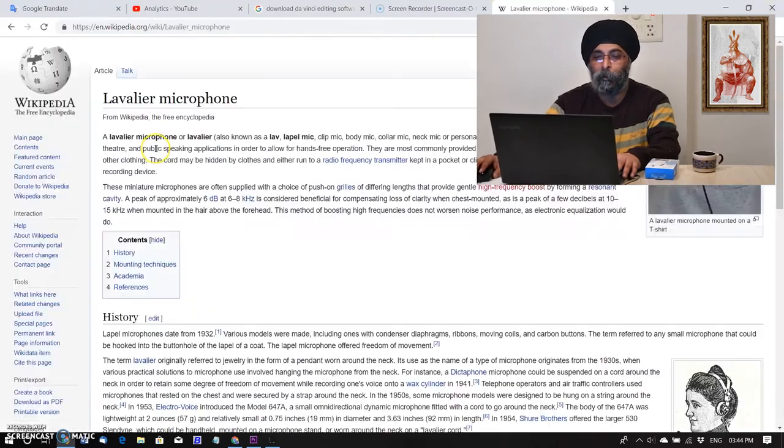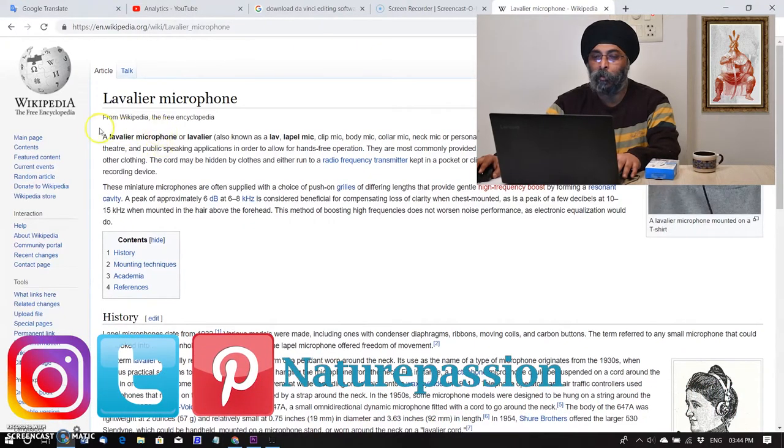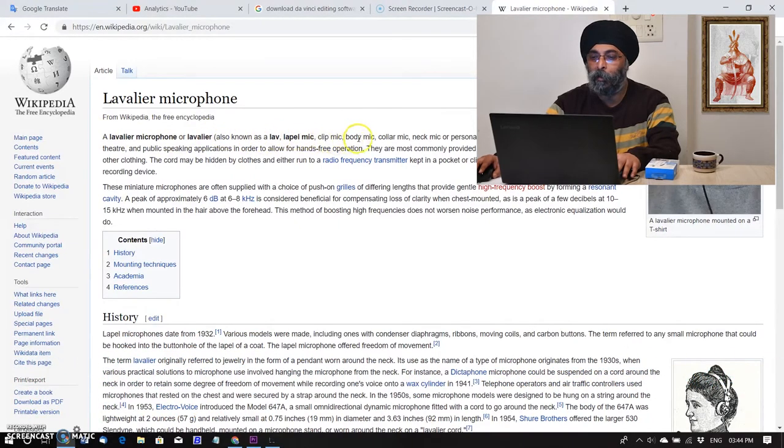Thanks to Wikipedia. A lavalier microphone, also known as a lapel mic, clip mic, body mic, collar mic, neck mic, or personal mic, is a small microphone used for television, theatre, and public speaking applications in order to allow hands-free operation.